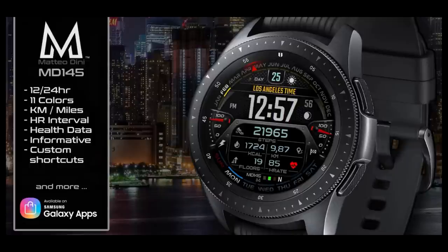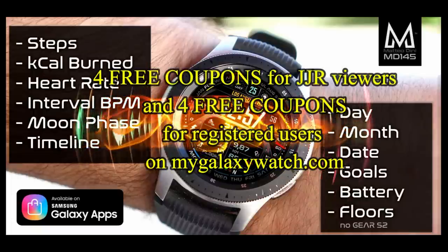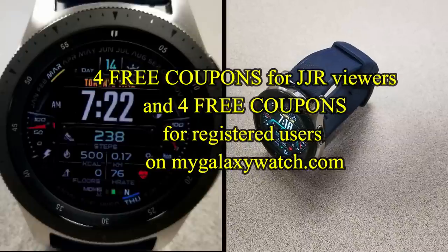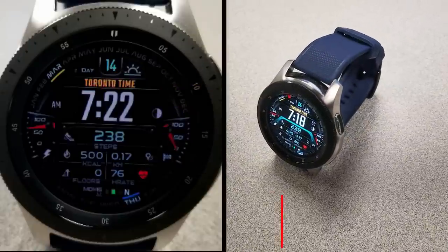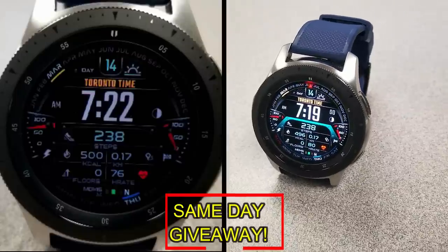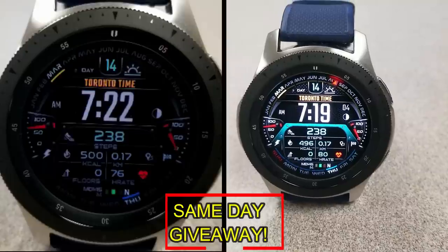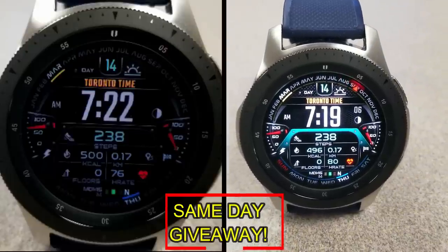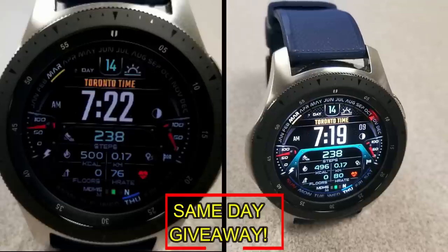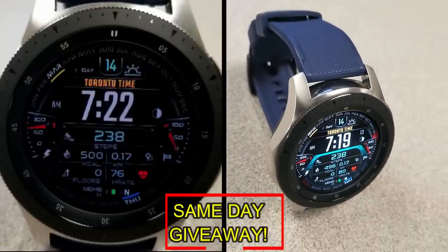If you want more information on the watch face I reviewed today, simply do a search in the Galaxy App Store under the name of this face, or check the video description as I left the direct link there as well. I'm also going to be giving away coupon codes to random viewers that comment here, as well as coupons to random registered users on the watch face community website mygalaxywatch.com. You have two chances to win — both here and on the website — but remember you have to be a registered user in order to participate, so make sure you go sign up. Good luck to everyone!